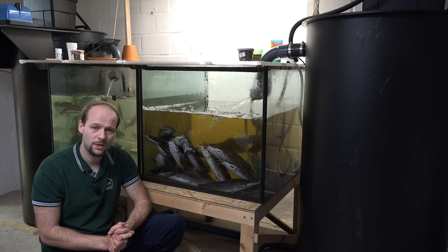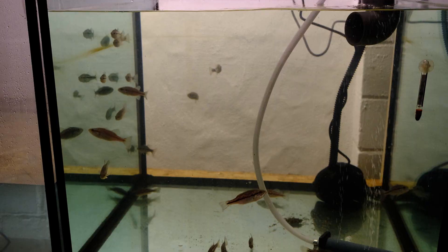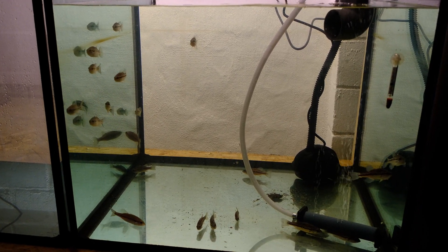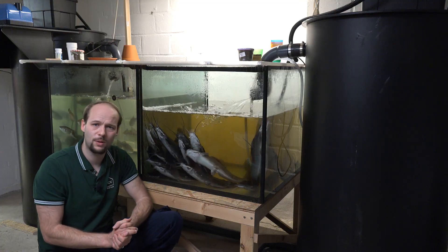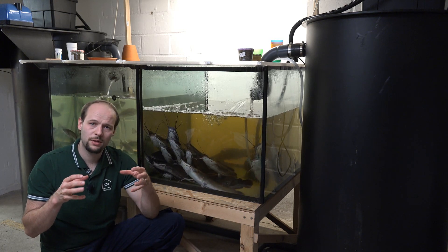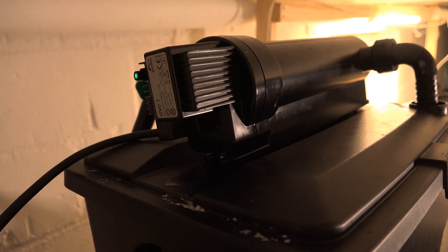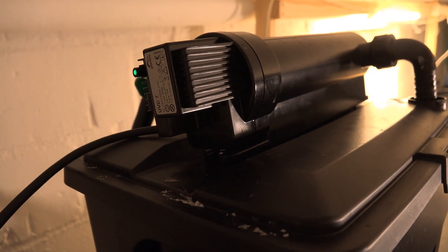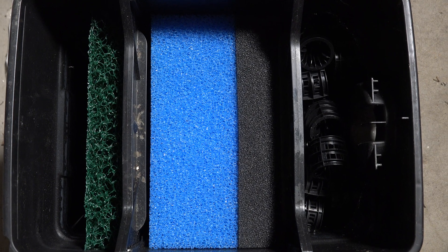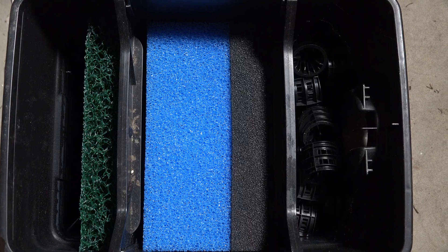Let me quickly explain how my system works. In each fish tank I have one water pump or circulation pump. Water is pumped out of the fish tank into my pond filter — I'll put a link in the description for what kind of pond filter I'm using. In the pond filter, the water first flows through a UV clarifier to reduce the amount of bacteria, and then it goes through a classic pond filtration system with different types of mats or media to collect solid substances from the water.